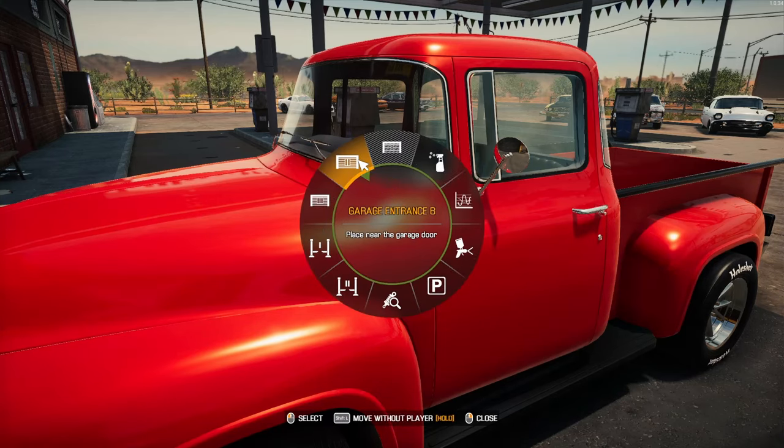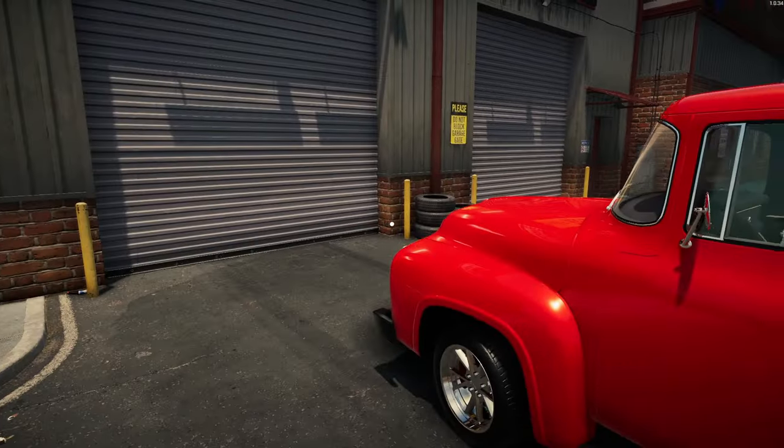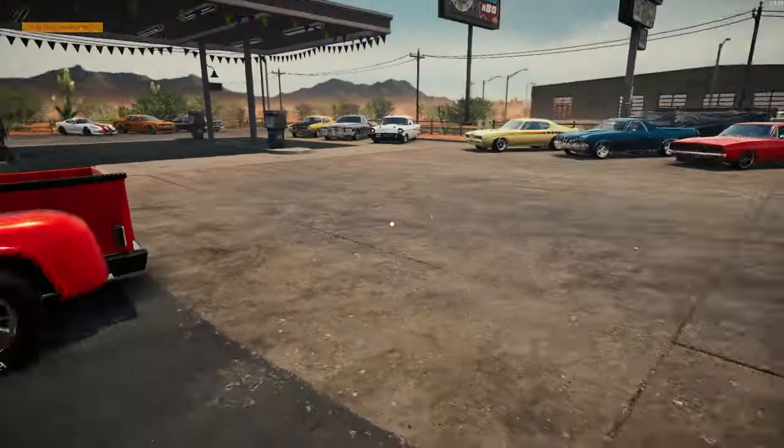So I'm going to move it over to outside the entrance of garage two. Thank you very much. That's where it's going to stay for right now.